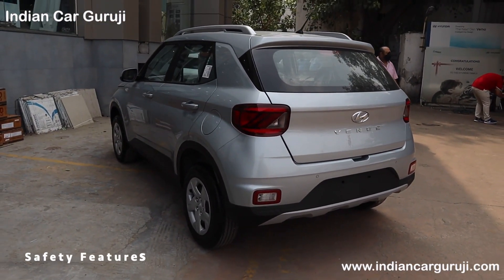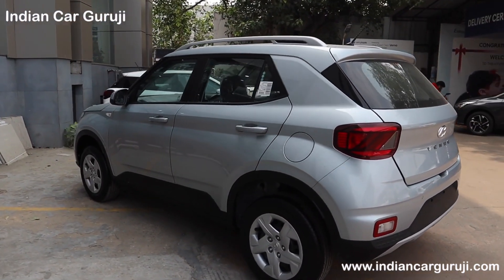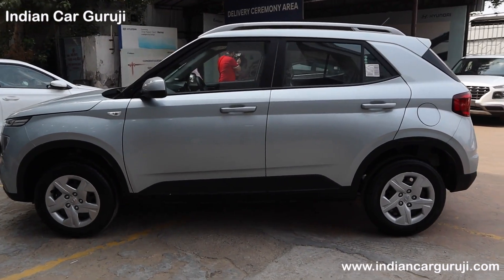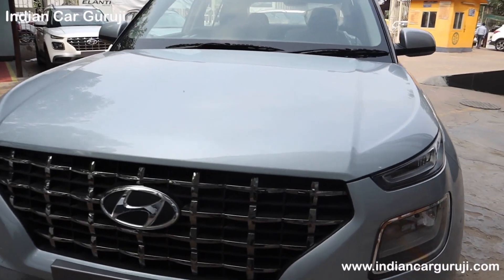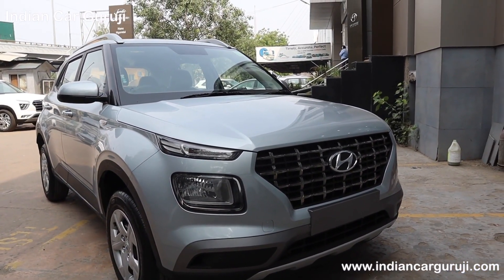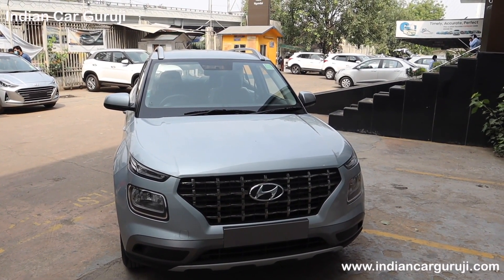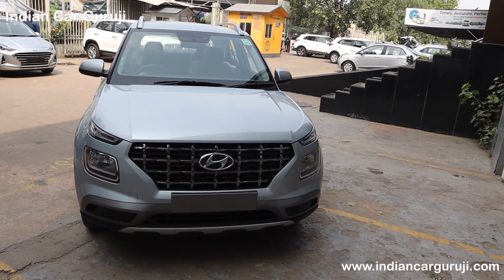Safety features include dual front airbags, ABS with EBD, rear parking sensor, remote central locking, day and night IRVM, impact sensing automatic door unlock, speed sensing automatic door lock, front seatbelt reminder, front seatbelt pretensioner, high speed alert system, engine immobilizer, and ISOFIX child seat anchor. If you take the DCT variant, you additionally get ESP, Hill Start Assist, vehicle stability control, headlamp escort function, keyless entry, and rear defogger with timer.